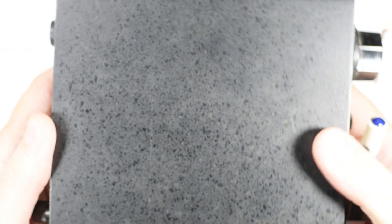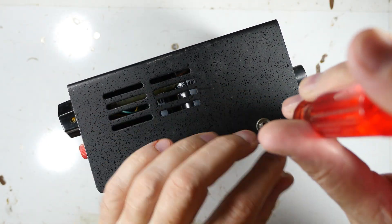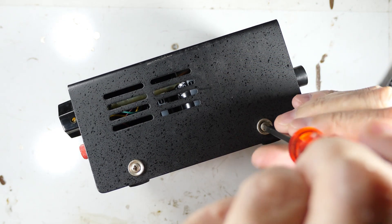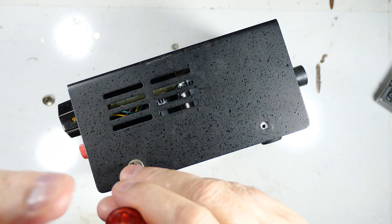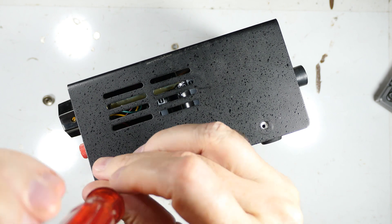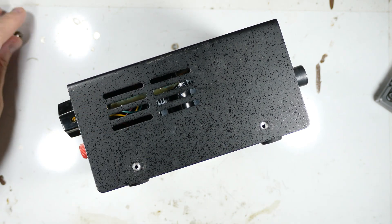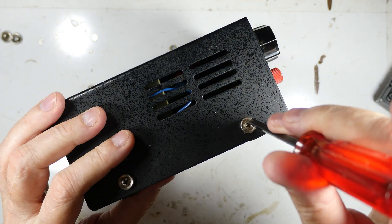These screws will have meaning later when we open it up, and the top is nothing special. So let's take it apart and see what's happening on the inside where the interesting stuff is. I always like to get my fingers in the way — it adds excitement or something.